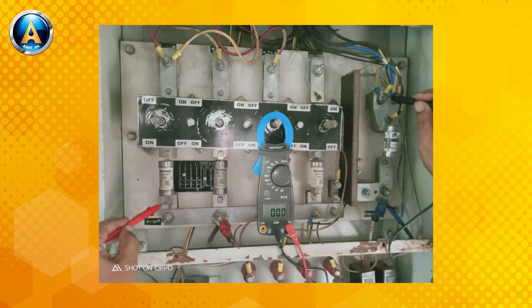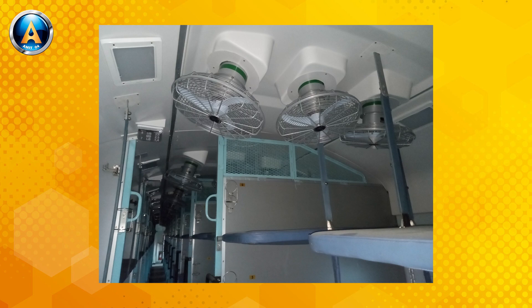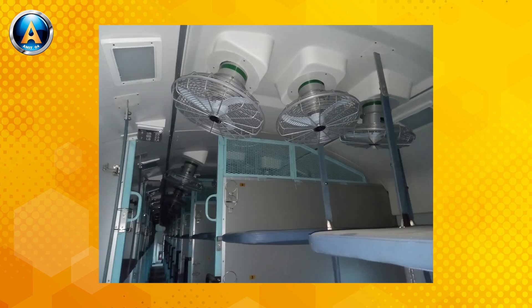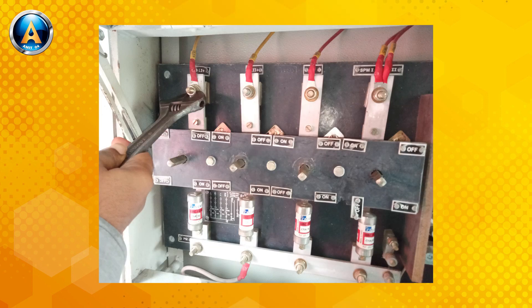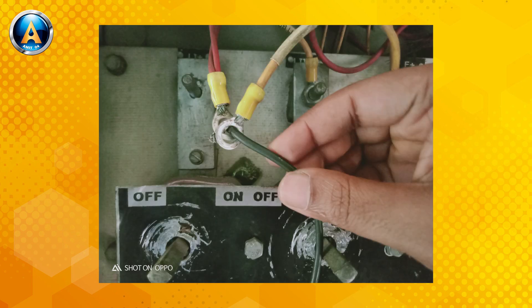DC power was not available in a coach on a running train. You should press the reset button of the RBC at the underframe. But power did not come. Then you should again press the reset button of the RBC after removing the positive fuse of the battery. Yet no power came. So friends, the only way is that if there is 110 volt AC power in that coach, the lights may run from the 110 volt AC power. First of all, you should remove the light wire from the positive DC terminal and the negative DC terminal, and then connect the wire to the AC power, like this.